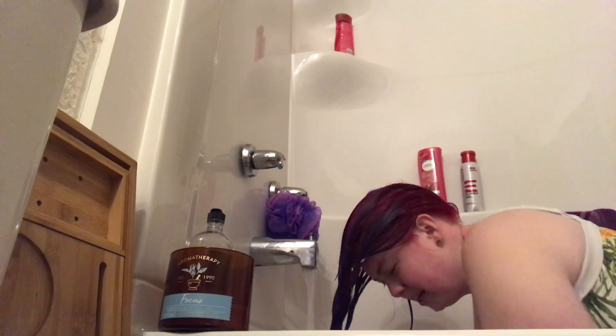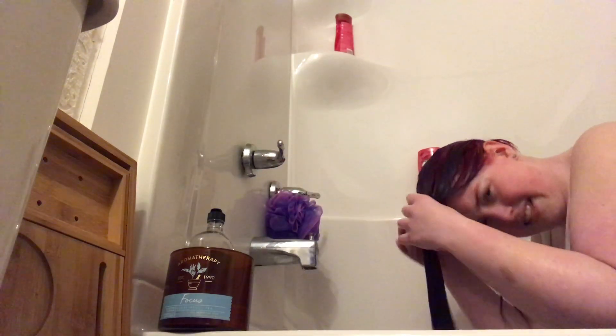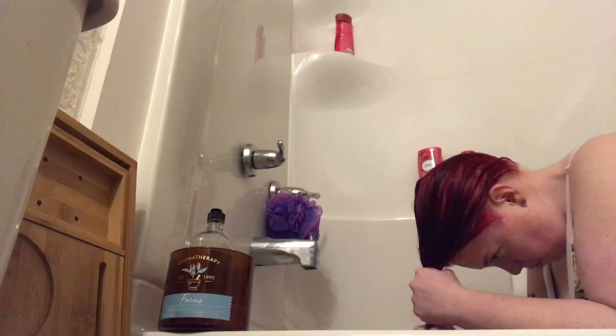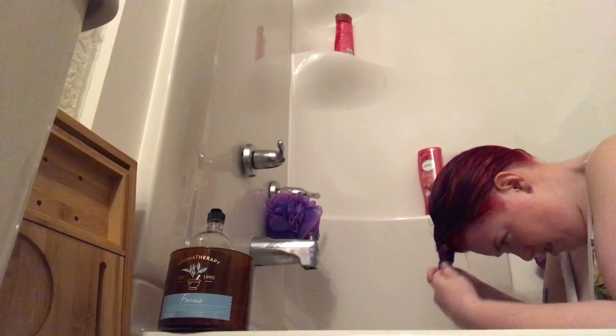You can leave the conditioner in for a minute if you want. I usually don't, just because I'm too impatient and I've been on my knees for a while. And then that's it. Normally at this point I'd be jumping into a full-blown shower. I'll squeeze out some water and then braid my hair half-hazardly, just so it's out of my face when I'm showering. And then I stand up and have my shower.